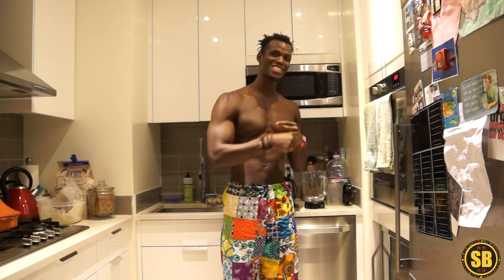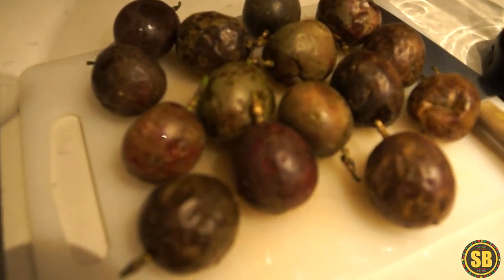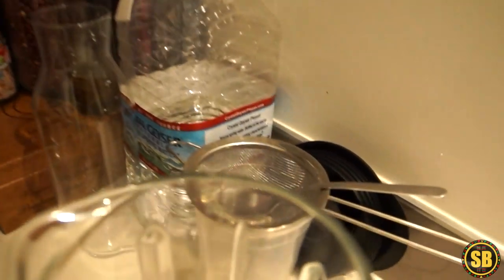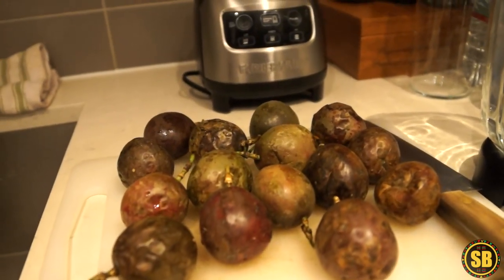Today I want to show you how to make some passion fruit juice and why you need to incorporate passion fruit into your life. All you need is the passion fruit, your knife, your blender, your water, and a strainer with a spoon. Just follow me and let's get the juice rolling.